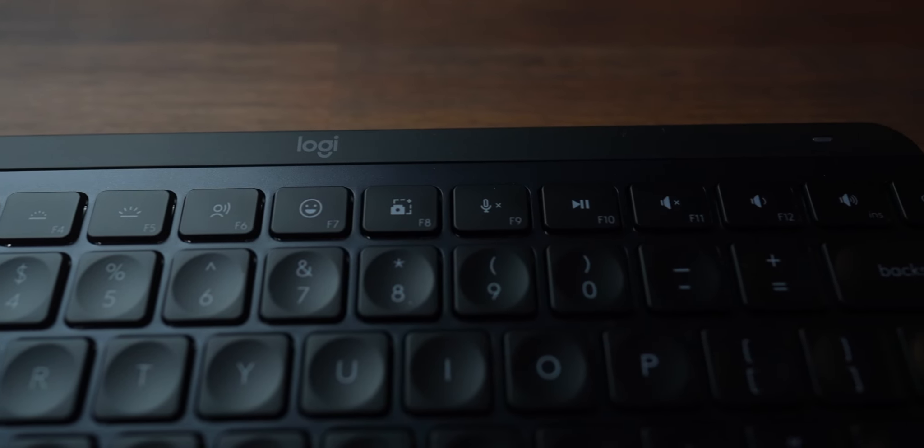I do like that they've kept brightness buttons as well as volume buttons on this keyboard, and they've added a couple of extra bonus ones to make things a little easier — you get an emoji button and the ability to mute your microphone if you're on meetings.